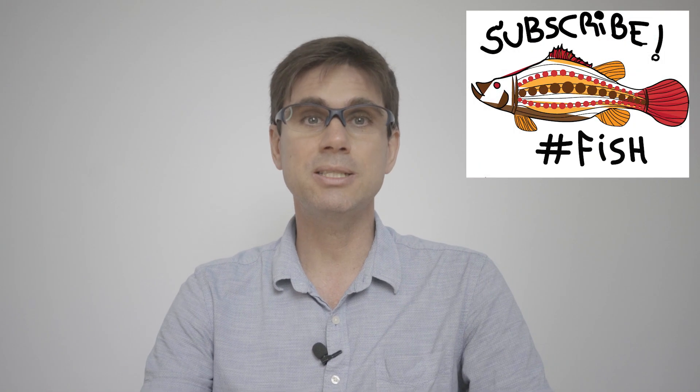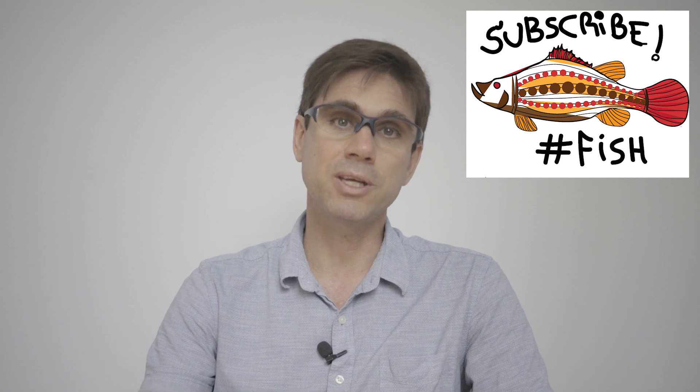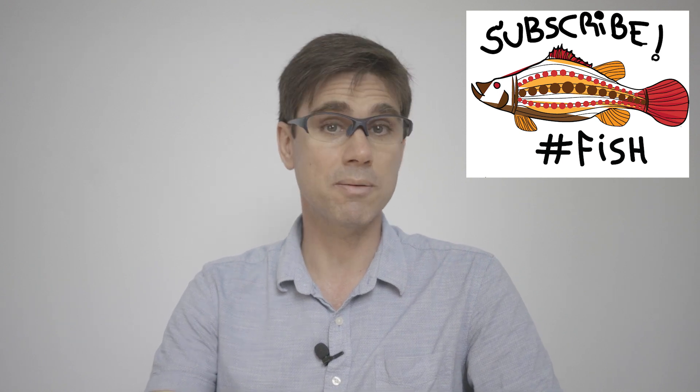Bear with me, subscribe to Hashtag Fish and hit that bell button to receive notifications when our next videos come out. I'll share with you a cool experiment I did in my master's degree almost 20 years ago, what I learned from it, and how I adapted it on the several shrimp farms I managed over the course of my career. In my master's degree, I tested the effects of different quantities of a special type of artificial substrate in semi-intensive shrimp farming.